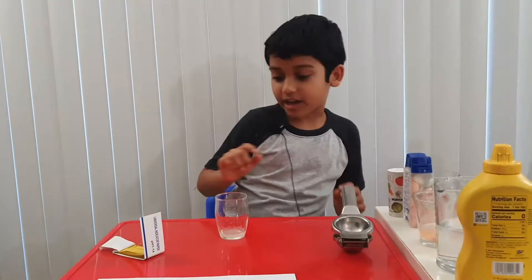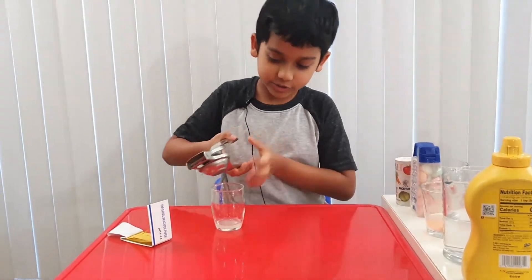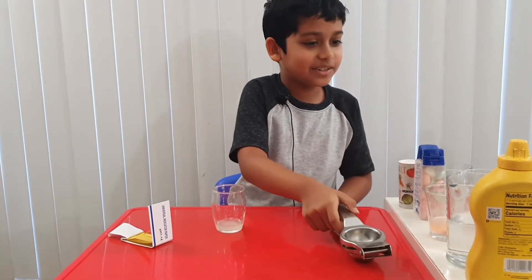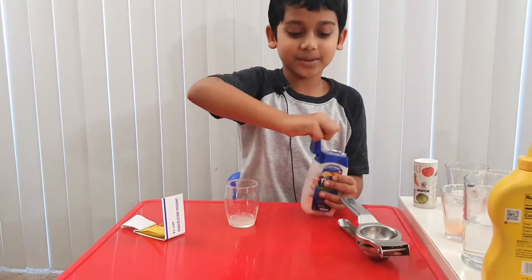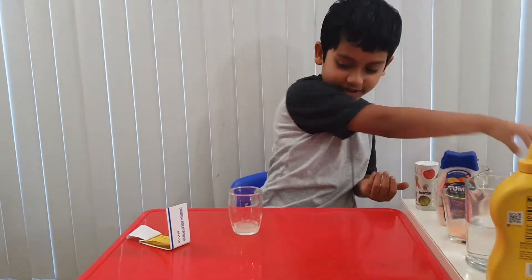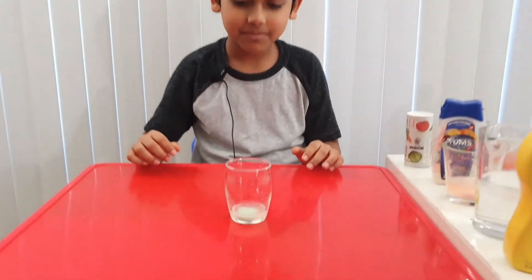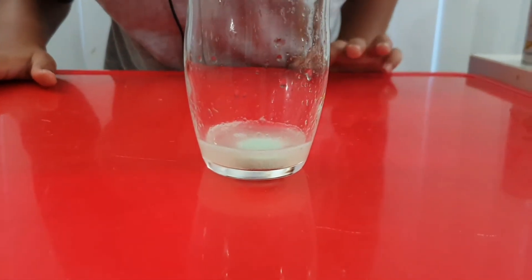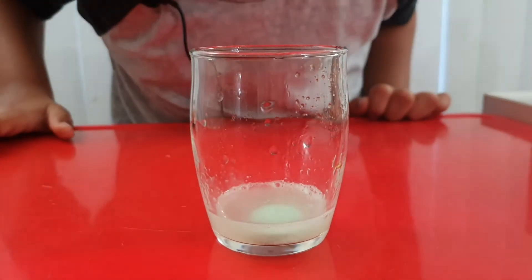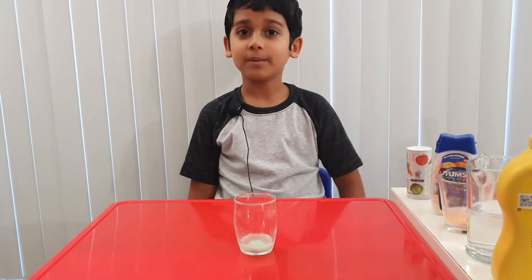Now let's try it. Squeeze more lemon. Let me just put this down so I don't get wet. Let's squeeze more. That's good. Now it's time for the experiment. So here's our Tums — one out. Let's close it. I'm going to keep this aside before I put it in. Ready? It's not actually doing much. At least it's bubbling, but it's doing nothing. That wasn't something I was expecting. Well, at least we did an experiment.